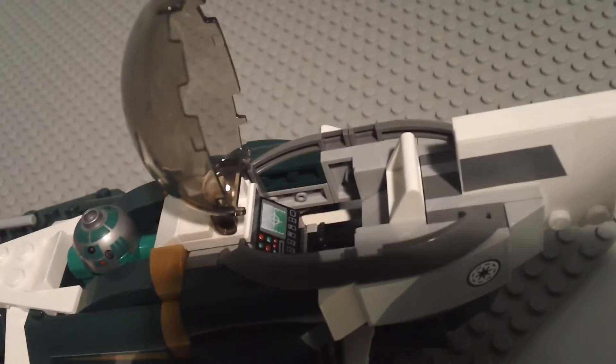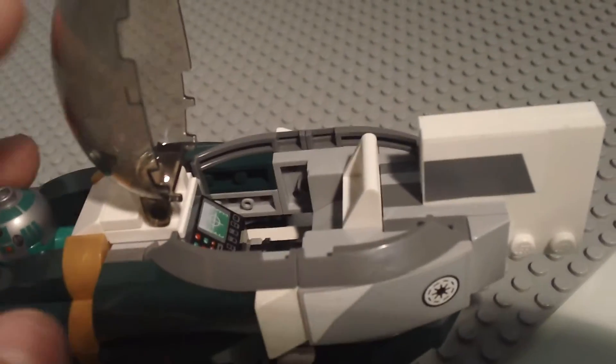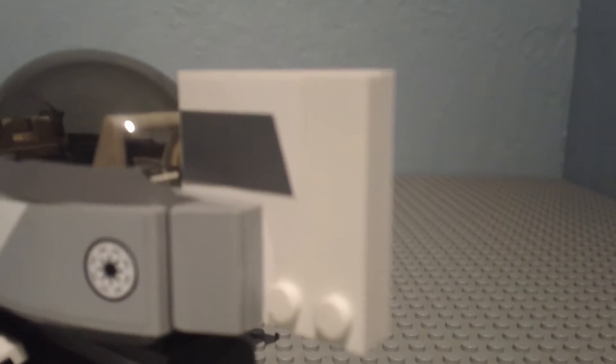The cockpit is pretty cool — you've got a seat in there. It's pretty well designed, I like that design. And then the back is always changing. This time they have new designs, kind of like two 4x4s put together.